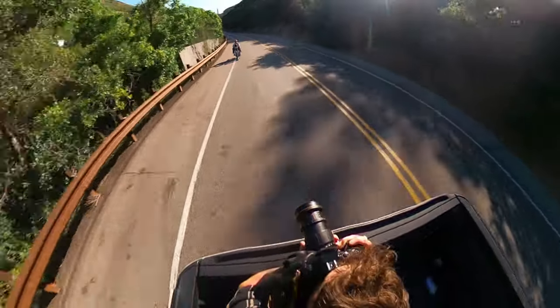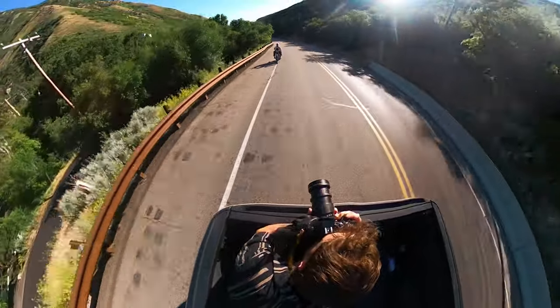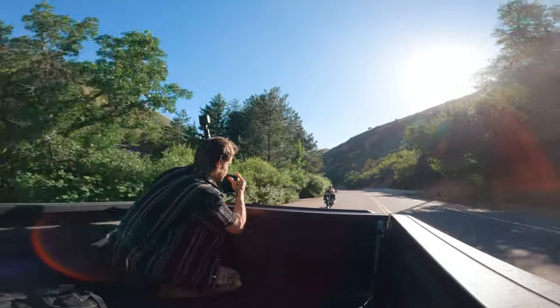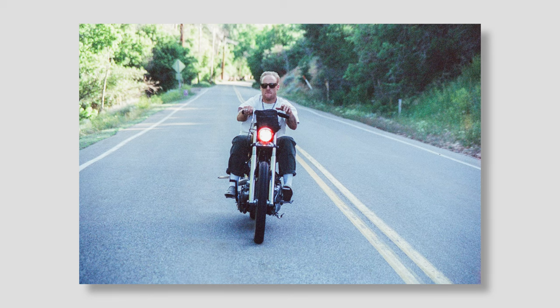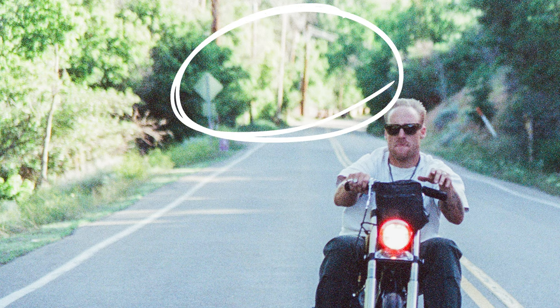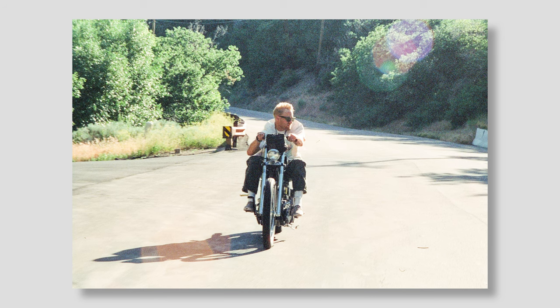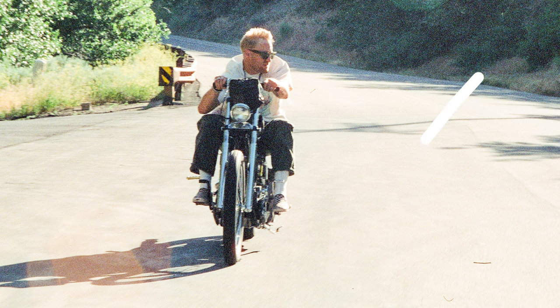Today we will be rolling through a beautiful canyon just outside of Salt Lake City in our kitchen on wheels, doing our very best not to fall out and become ground sausage. At first glance I have to say I am very impressed — I love these deep greens, we've got good highlight roll off, and the cherry on top is the lovely kiss of halation from the headlight.